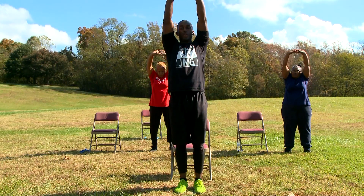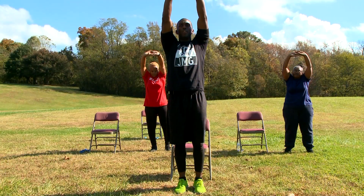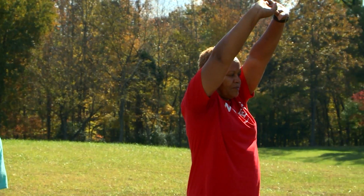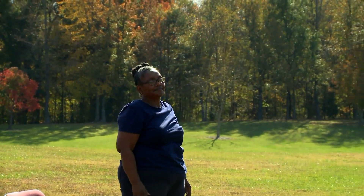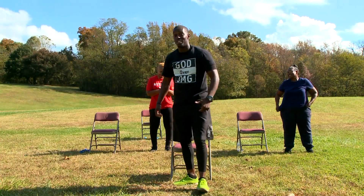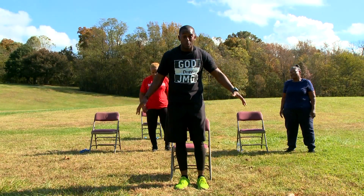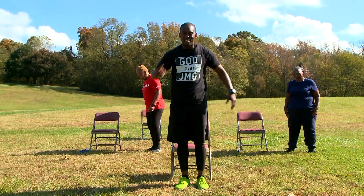Last thing we do — put our hands together and raise them up as high as we can. We want to make sure that we're getting as much oxygen in as we possibly can. In 10, 9, 8, 7, 6, 5, 4, 3, 2, and 1. Y'all did an amazing job. Come out to one of our classes and we're going to have so much fun. Once again, my name is Joshua Garrett and I hope y'all have an amazing day. Take care, bye.